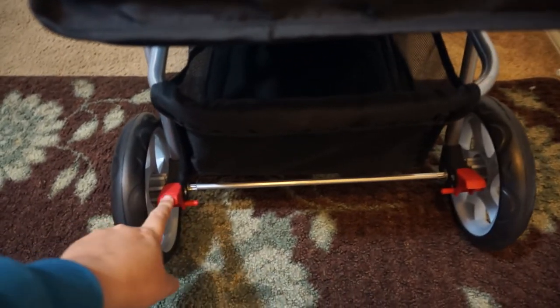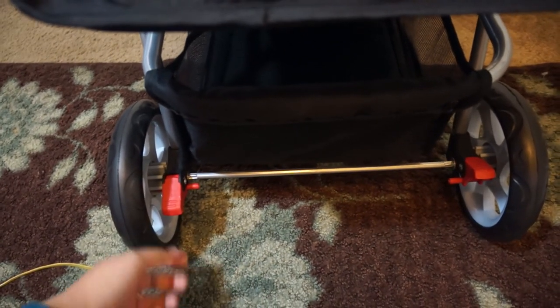Down at the bottom, you see rear security brakes just like in baby strollers. You push down to lock up the wheel, press up to release it.